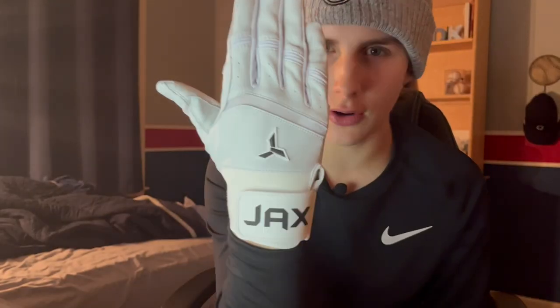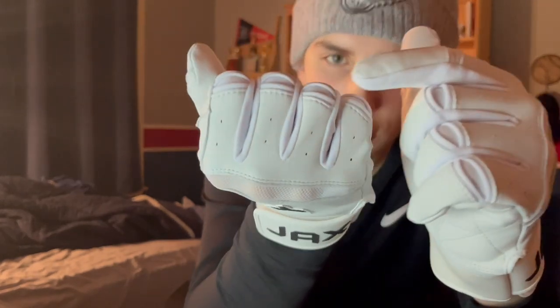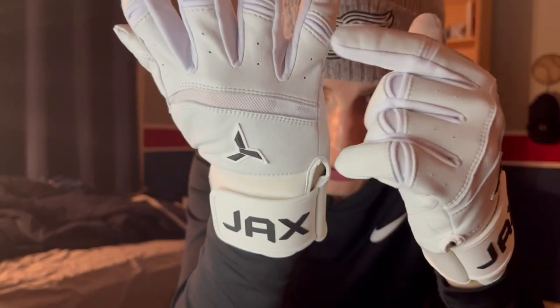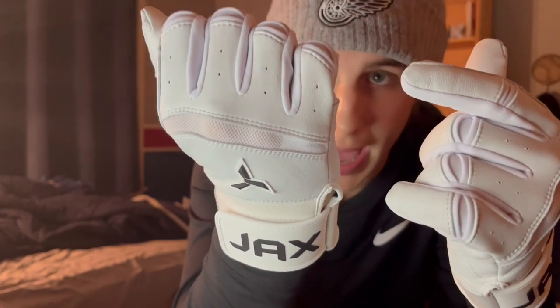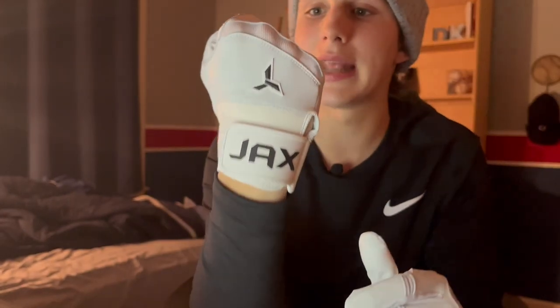These are made of cabretta leather, really commonly used amongst batting gloves. These are not really heavy at all — the perfect amount of weight, I would say. Another thing I noticed: when your hand goes from open to closed, there are these little stripes right here on your knuckles, and they go from closed to open to give you breathable knuckles. That is sick — that glove is really going to help combat those temperatures in spring and summer and cut down on sweating so you can really grip your bat.